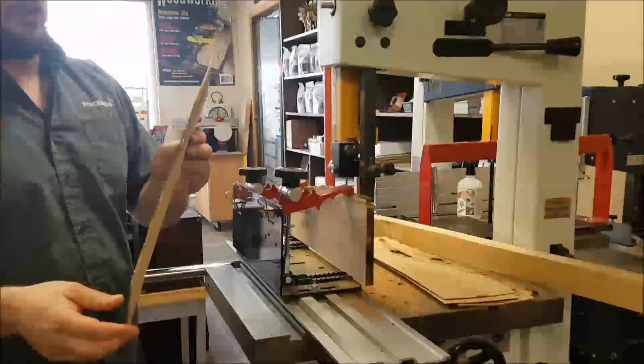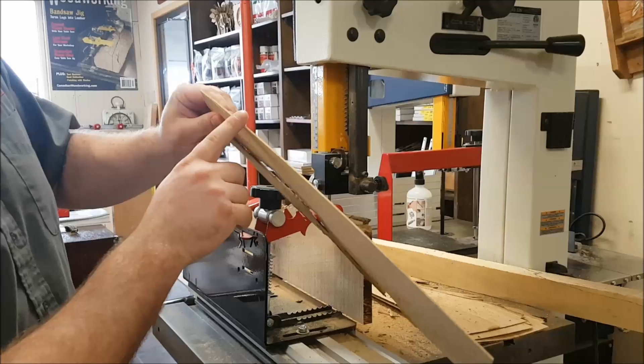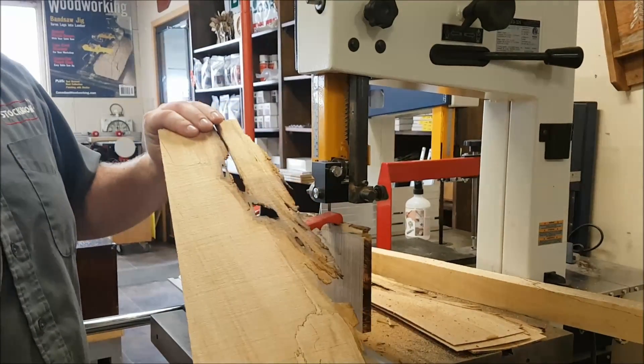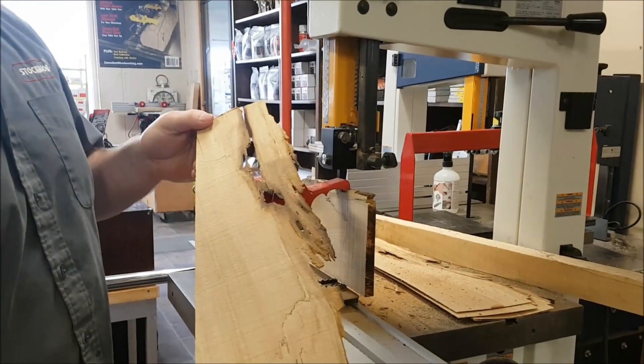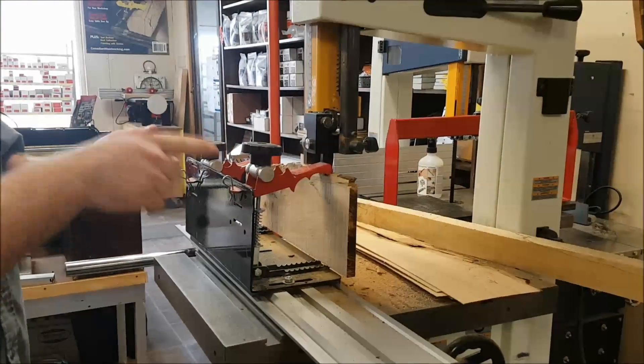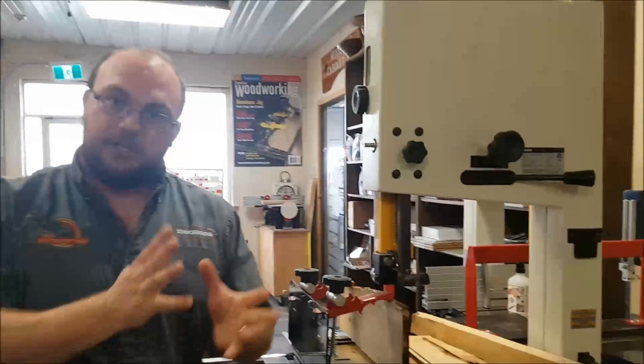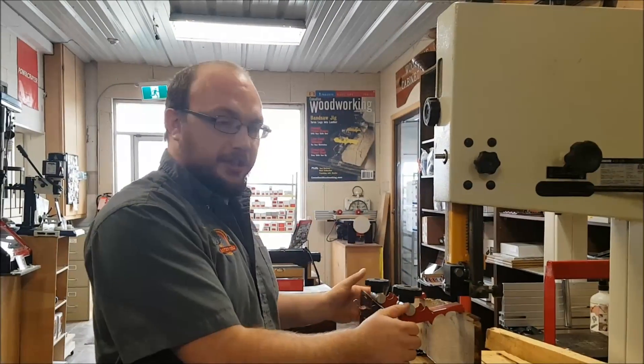You guys can see that — I'm cutting nice and straight, a very good cut on that piece of hickory. Now let's just imagine that before I made that cut, I was using a fence, or I made it free-handing, or I was using the Little Ripper.